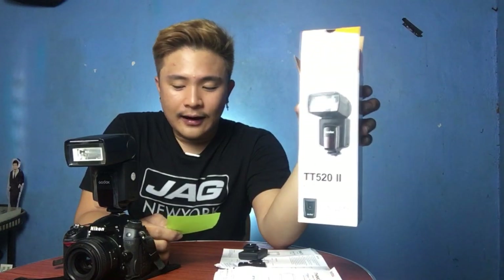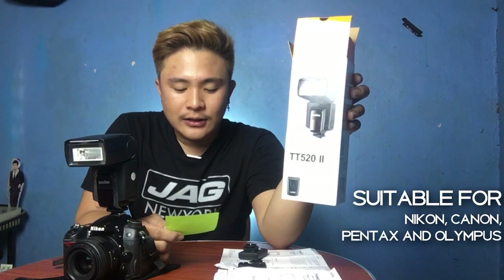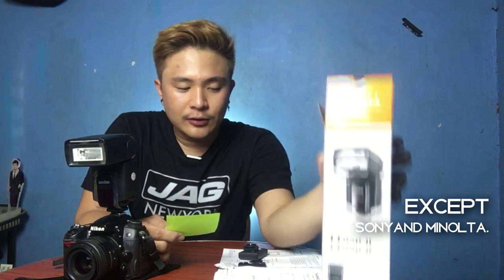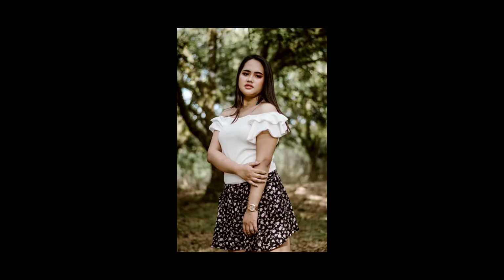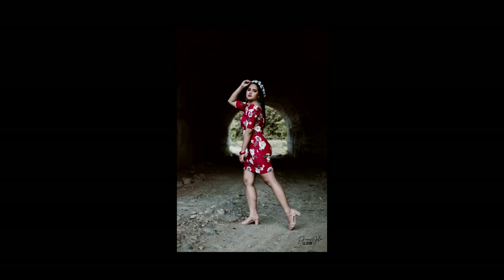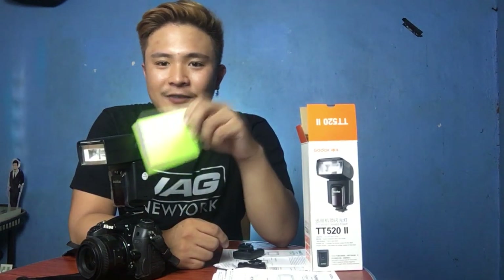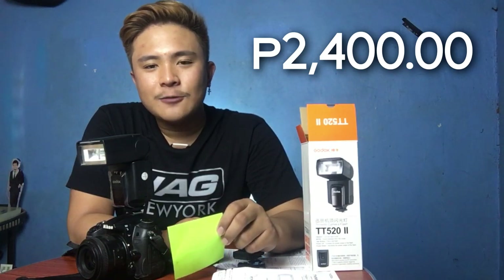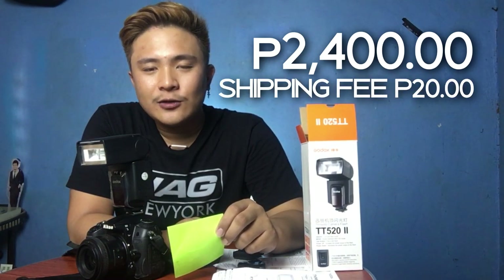This camera flash, the TT520i, is only suitable for Nikon, Canon, Pentax, and Olympus — except for Sony and Minolta. The link to order is in the description below. I usually shoot weddings, debuts, etc., and now I'm no longer depending on ambient light. The price is only 2,400 and the shipping fee is only 20 pesos.